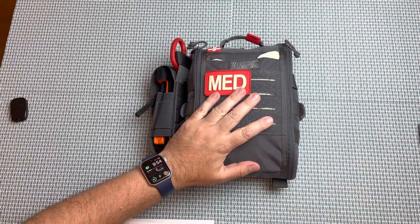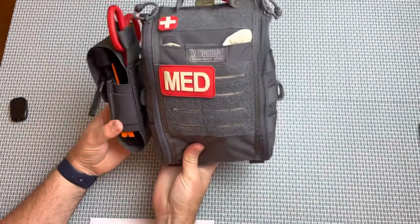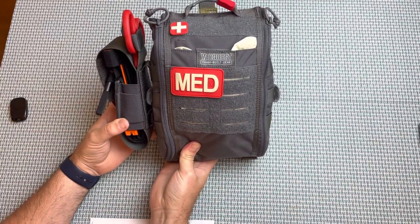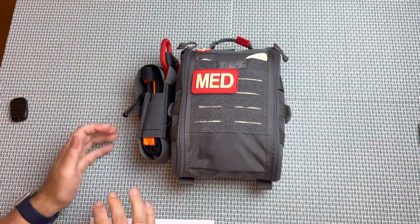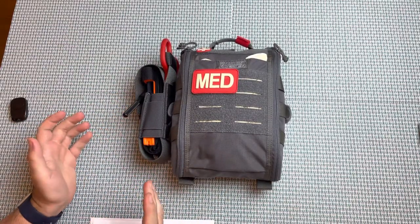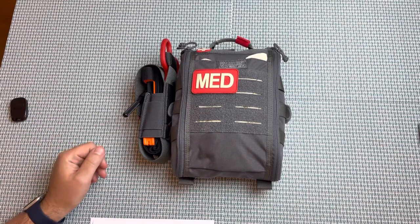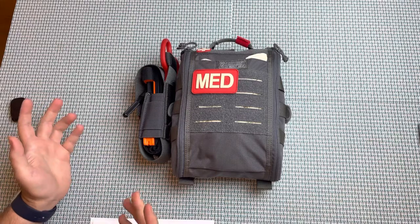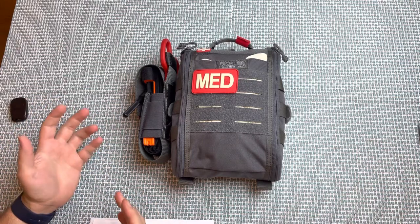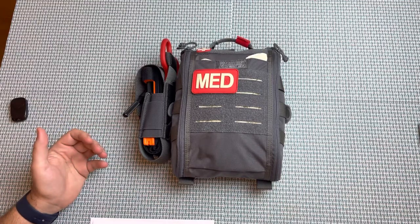This is the VanQuest Fat Pack 7x10. I really like this bag. I've only had it for maybe a month, but prior to getting this bag, what I had in my vehicle was a rather large jump kit — something comparable to what we would have on the ambulance. There are all different brands: Stat Packs, Dynamed, all different stuff. But the bags are really large, and when the bag is large, I'm less likely to carry it.